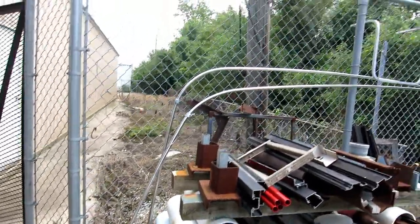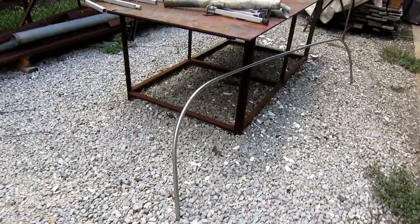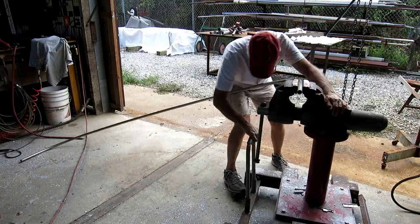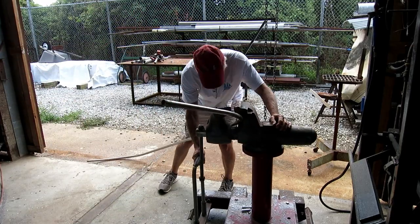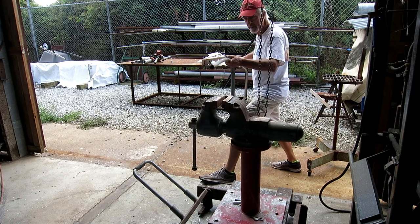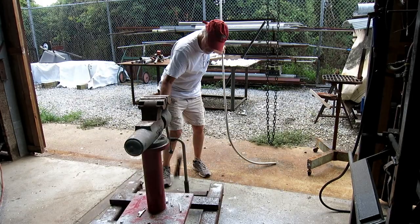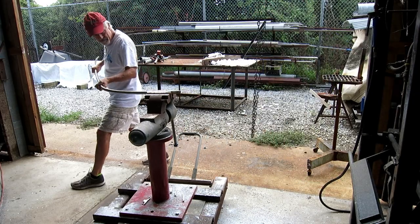I'm going to use this stainless steel tube — it was a bimini top on another boat — as braces to hold the aluminum verticals, and I'm going to put them in the vise to see if I can straighten them without damaging them. The answer is no. No matter how hard I tried there were always little kink marks where I bent them in the vise, even with soft copper jaws. Pretty tough to bend this stuff — I guess they're bent in a jig by whoever made them. I got them close.